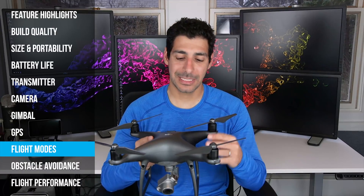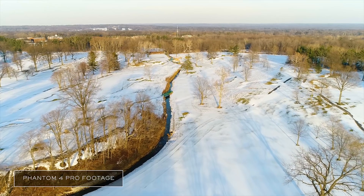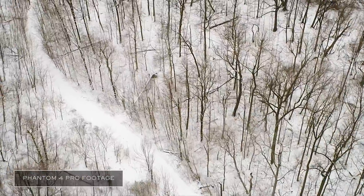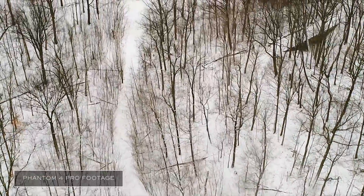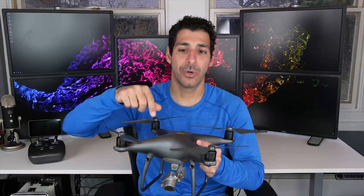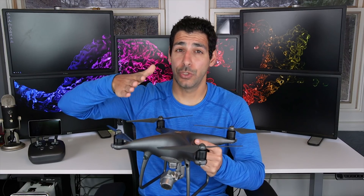Like many DJI drones, the Phantom 4 Pro comes with awesome intelligent flight modes. You can use Draw to draw a path on the screen and the drone will follow the path you drew. You can use Active Track to select a subject on the screen and when you hit go the Phantom 4 Pro will follow it at whatever distance you have set up, and it can actually circle around the subject. That's a super cool feature.